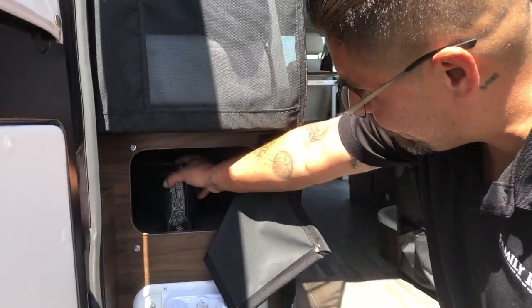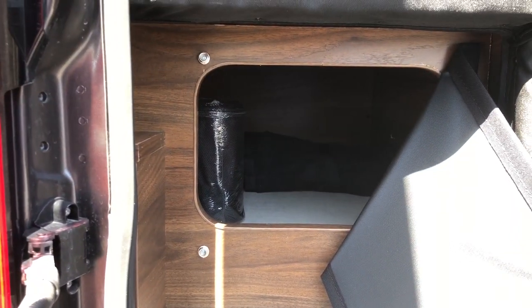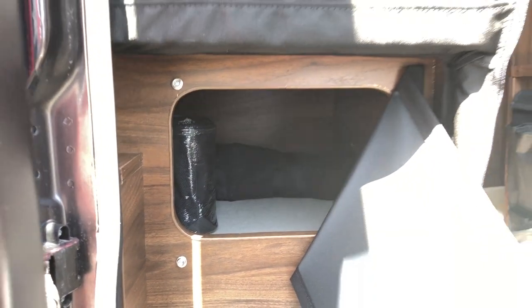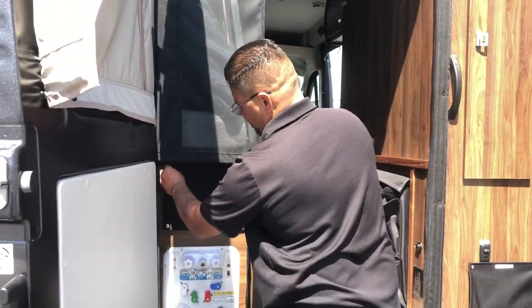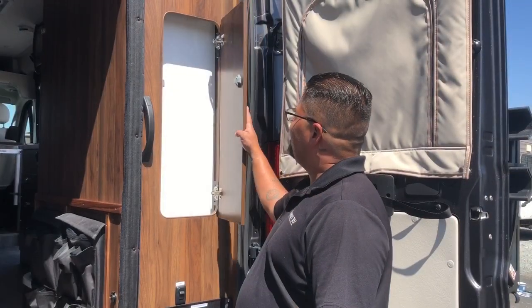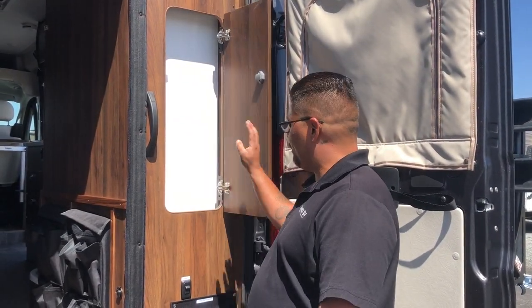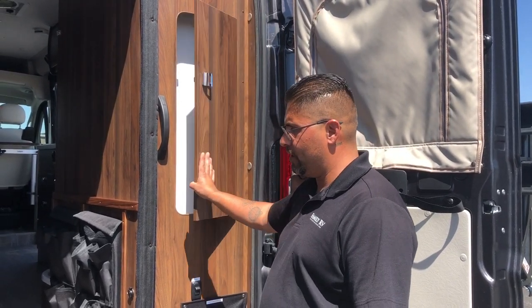You'll also notice there is an air compressor and a jack back here. However, this unit is not equipped with a spare tire, so you'll have to call roadside assistance if needed. This compartment is where you'll find and store your water hose.